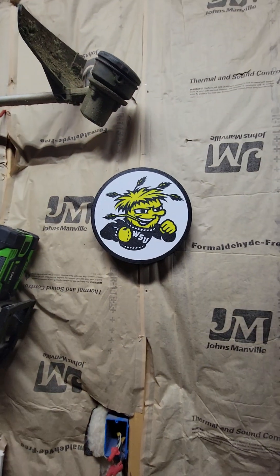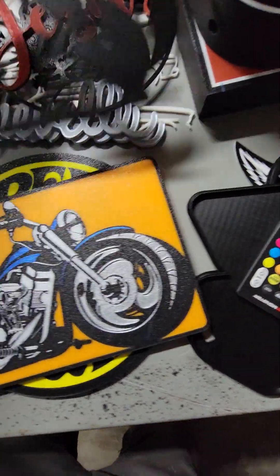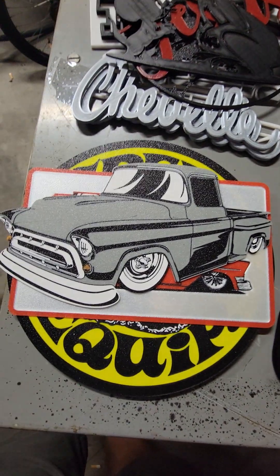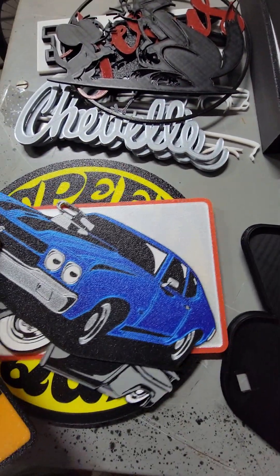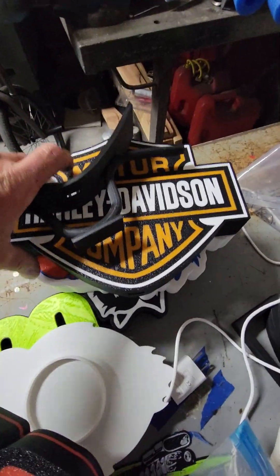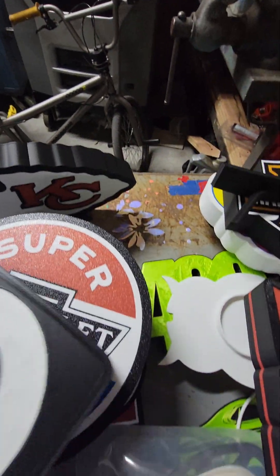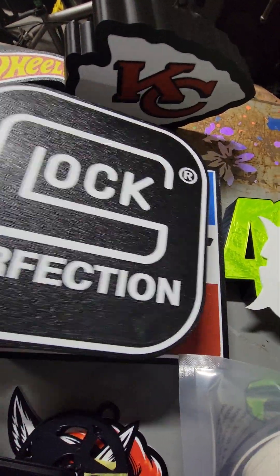The WSU Shocker light box, the hot wheels, the Harley-Davidson sign, the Chevelle, the old truck, the old 57 — looks like a 56 Chevy — Moon Eyes, another Harley-Davidson sign which is pretty cool, the KU Jayhawks, the K-State Wildcats, some Chiefs stuff, Super Chevy, Glock — that's awesome. You can tell the texture on it. And the Mopar sign.